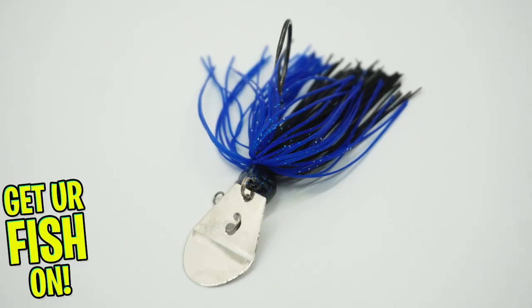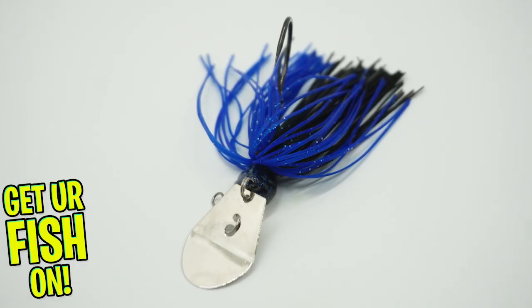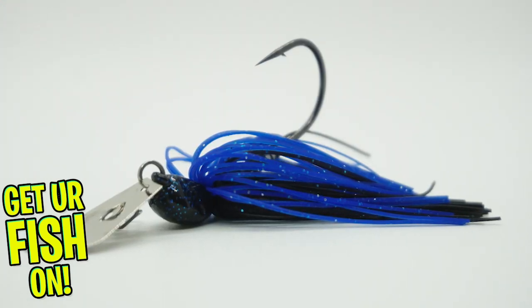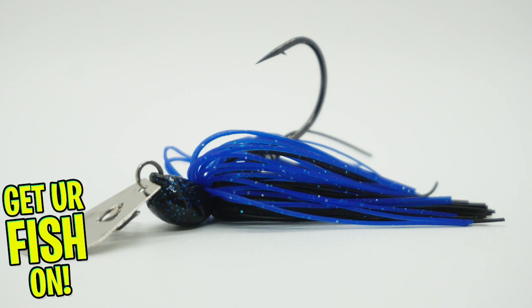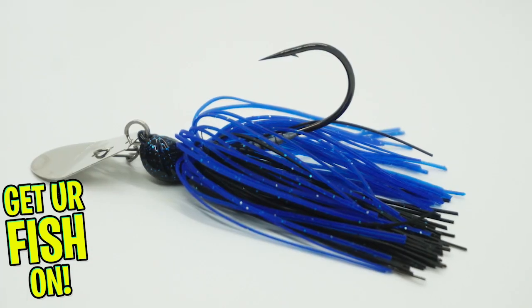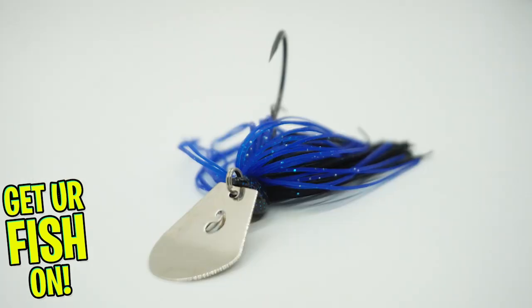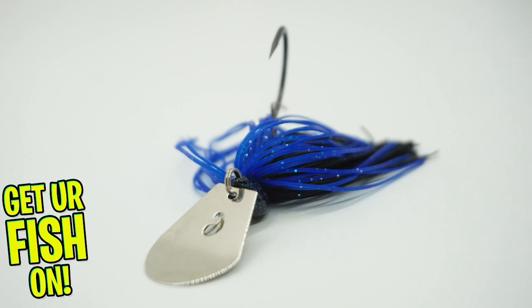The Humdinger was built to vibrate and hum in a different pitch than any other vibrating jigs out there. It's built to find and catch fish at any water depth and any speed. This bait has a new blade design that is supposed to not wash out and send off massive vibration to attract those predator fish.